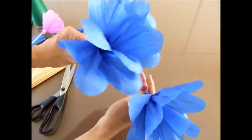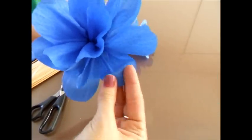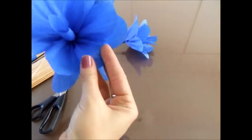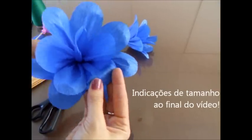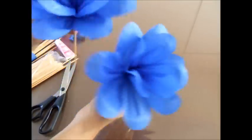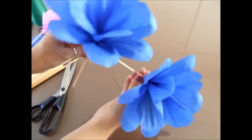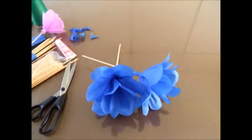Para arredondar um pouquinho a ponta, ela fica um pouco mais graciosa. Depende do gosto de cada um — eu gosto de virar um pouco a pétala para fora. Esse tipo de flor você pode fazer de vários tamanhos: com metade de uma folha vai ficar grandona, com um terço ou um quarto de folha, como essa nossa aqui. É de acordo com a sua necessidade. Essas aqui vão para um casamento. Boas floradas para vocês! Beijos.